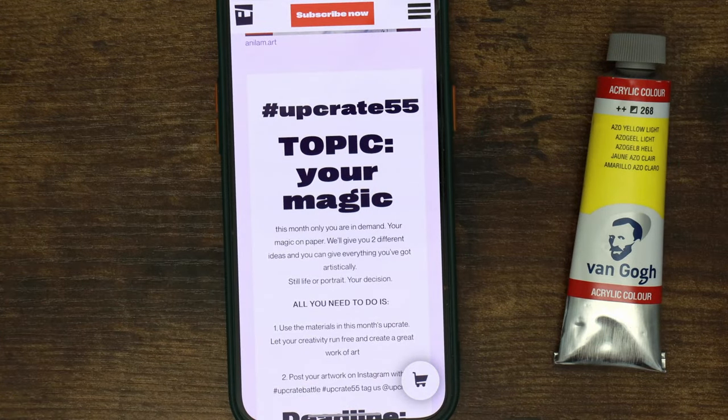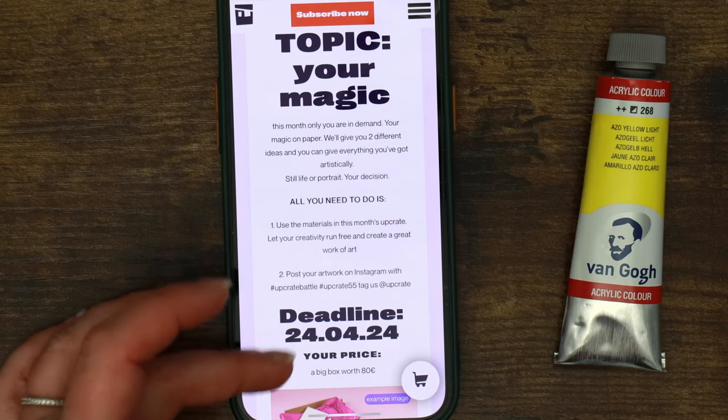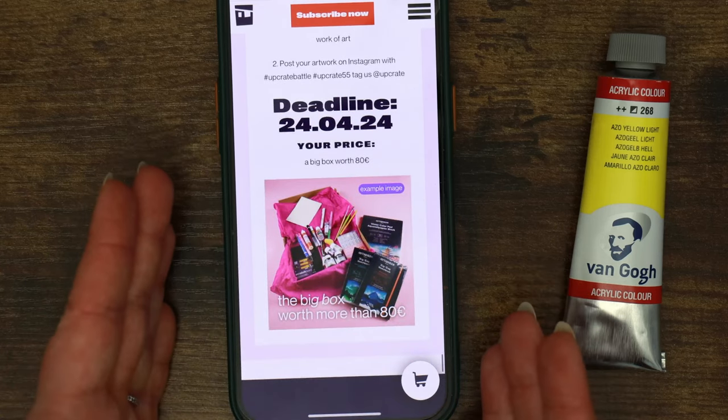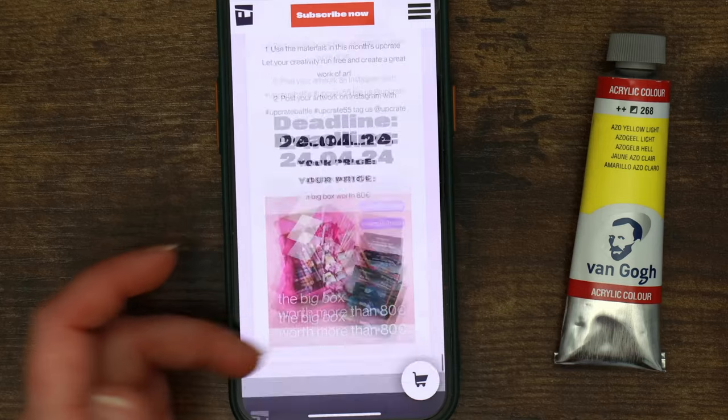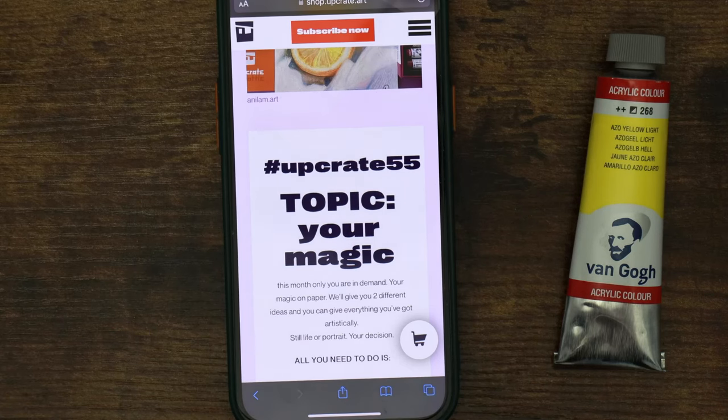UpCrate 55 topic: Your Magic. This month only you are in demand — your magic on paper gives you two different ideas, and you can give everything artistically. Still life or portrait — your decision. Well, that's interesting. Use the supplies in the box, create the artwork by the deadline. If you are the winner you can get the big box worth more than €80. That's pretty open-ended. I'm not really into portraiture — this could be difficult.